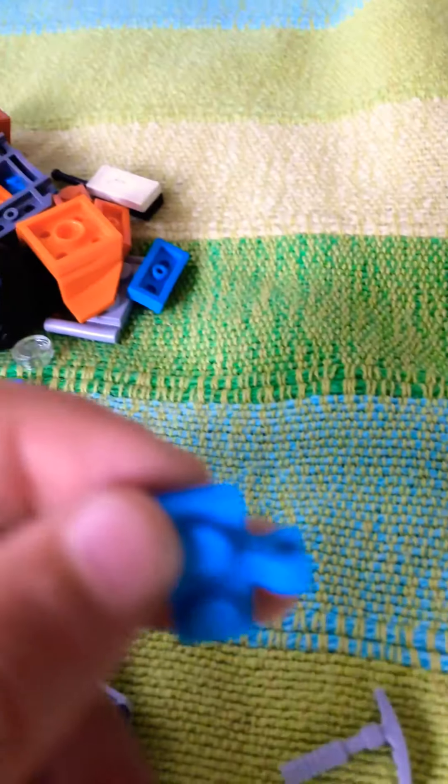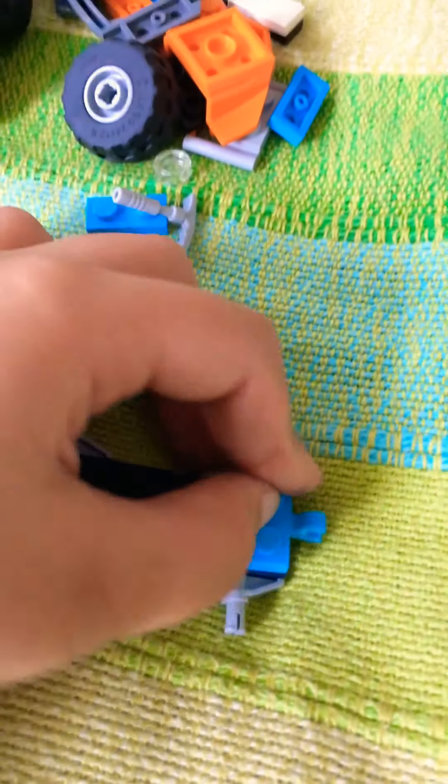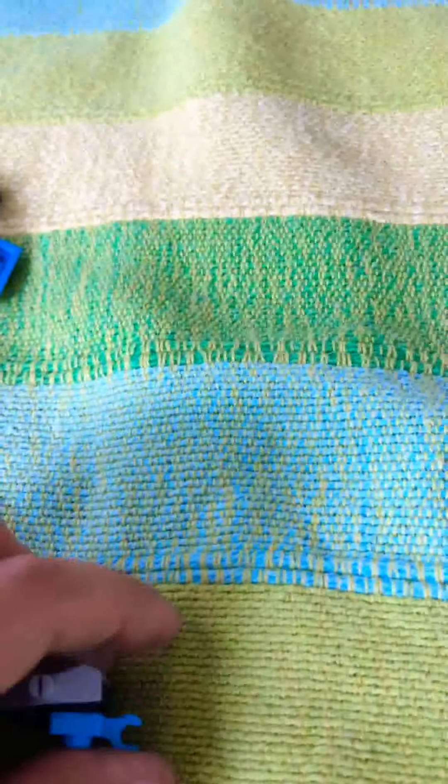Then take one of these bricks which has like a handle over here and attach it to any side you want — this will be the back of the buggy. Then take a one by two and another one by two and place them like this.